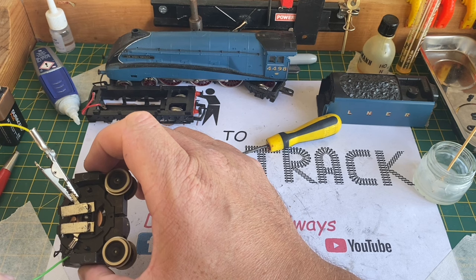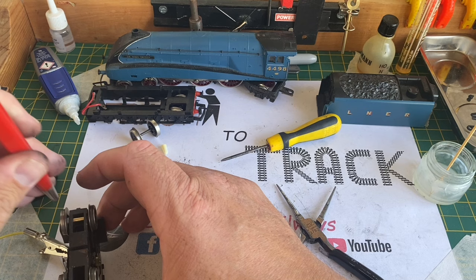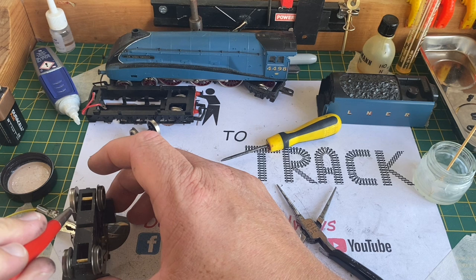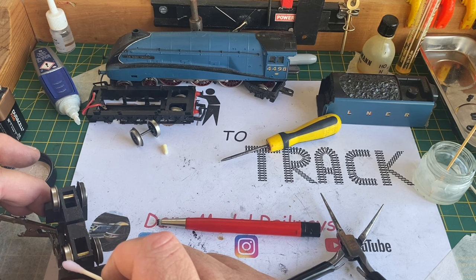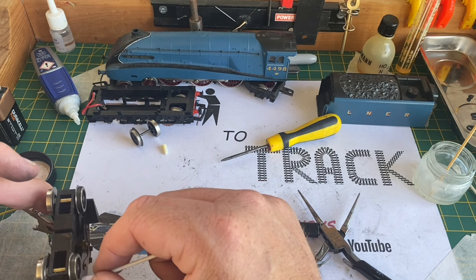That horrible screeching noise due to the old lubrication has ceased. Now that the motor is running fine, I'm going to hold it upside down and polish these wheels with the fibreglass pencil to remove the build-up of carbon and track dirt. Once the wheels are nice and shiny, I finish them off with a cotton bud soaked in methylated spirits. I also run a cotton bud over the traction-tyred wheels just to remove the build-up of dirt and grime on these.